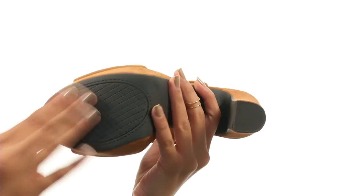Add the perfect pop to any of your outfits with the help of Jessica Simpson.